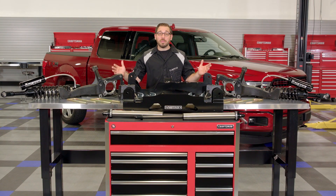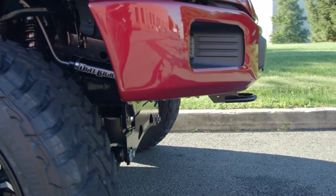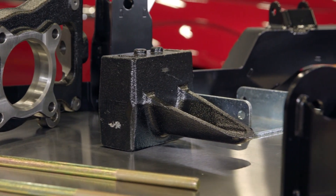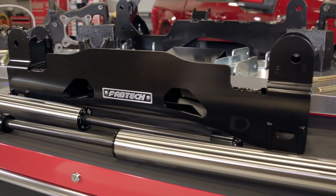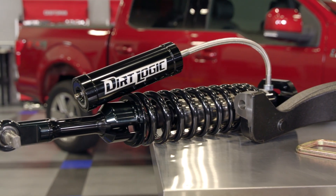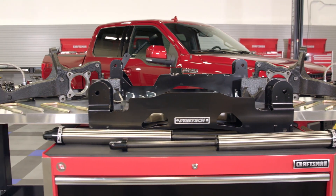As you can see by the number of components on this workbench, it is extensive — which is certainly a welcomed addition. Fabtech includes absolutely everything you're going to need to lift your F-150 and no additional parts are needed. From the extended cast iron steering knuckles to their heavy-duty quarter-inch thick steel cross members, front differential skid plate, and especially these adjustable Dirt Logic coilovers — this kit has everything to get your F-150 up in the air and a hell of a lot more capable on the dirt.